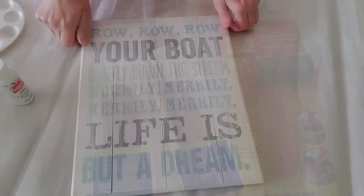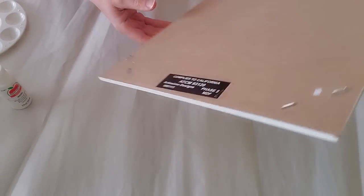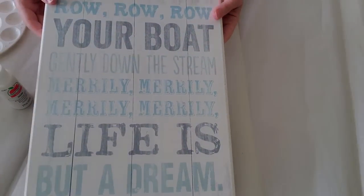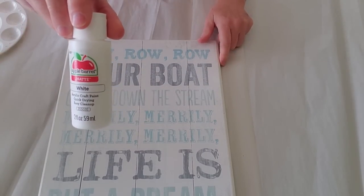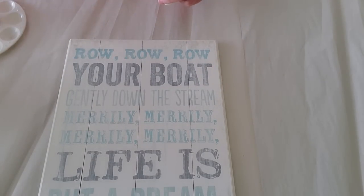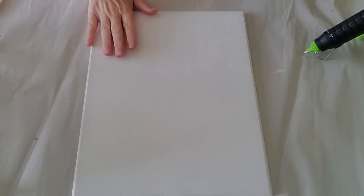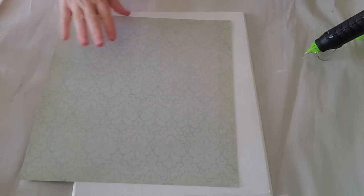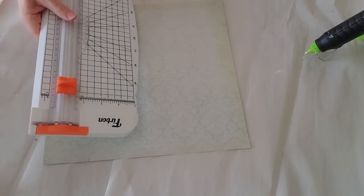So let's go ahead and get started on my first project. This is a sign that I found at the thrift store a while back. It was $1.99 and I did get it for half off. I am just going to be taking some of the white paint here that they sent me, and I'm going to be painting this whole thing white. I'm also going to be using one of the paint brushes that they sent me. Now that I have this painted white, I am wanting to put some scrapbook paper on here, but this is a little too big, so I am going to cut it down.